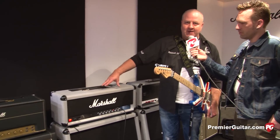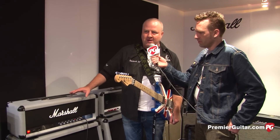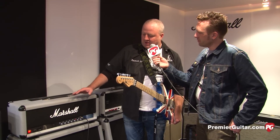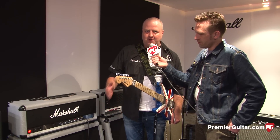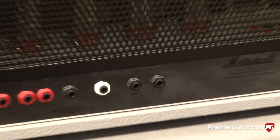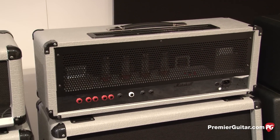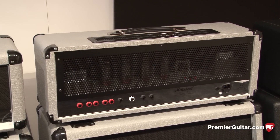It's a two-channel amp. It has a pristine clean, then there's a clip on the clean to give it crunch mode, and then there's a full-on lead channel. You can footswitch between clean and lead or crunch and lead. It has an effects loop built into it, and it can also switch between 100 watts and 50 watts. We're listening to 50 watts right now, which is triode mode.